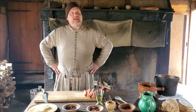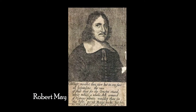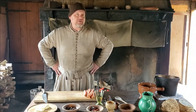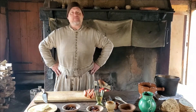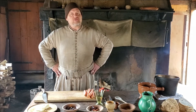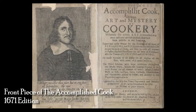The recipe we're going to examine today comes to us from Robert May's book, The Accomplished Cook. May himself was born into a Catholic family in 1588. He was sent to Paris, France about the age of 10 to apprentice as a cook, and after five years of apprenticeship returned to England and his father's employment. Through most of his life he served as cook in many households of minor English nobles, many of them being old Catholic families. With the restoration of the Stuart monarchy, he published his book, The Accomplished Cook, in 1660. He died about 1664 or 1665, but his book continued to be published for another 20 years.